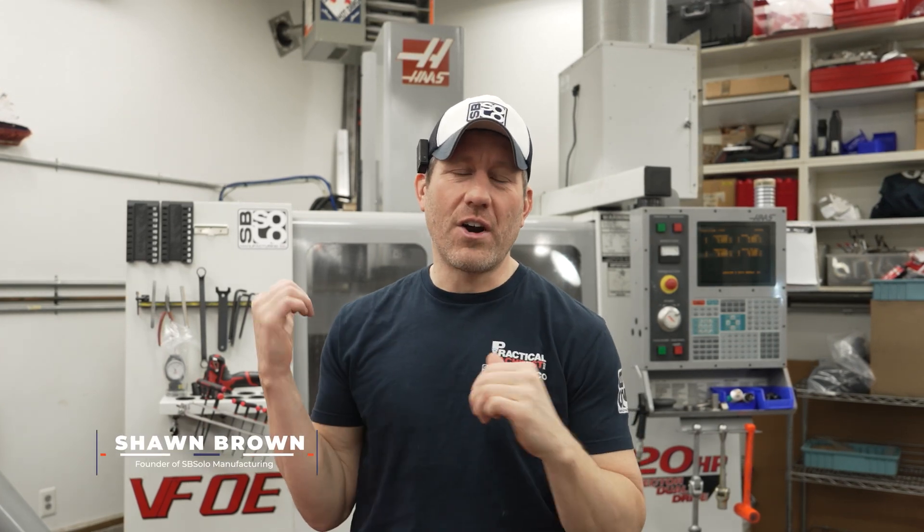Hey guys, Sean here from SVSolo. Today we're going to rip apart my machine — actually, I've already ripped apart the machine, we've already done the work. So I'm filming this after, so you'll see me in a different shirt. But if you saw my ball bar video prior to this, we diagnosed that we had some bearings go out. I'm going to replace the X, Y, and Z bearings, and we end up replacing two switches and fixing another switch.